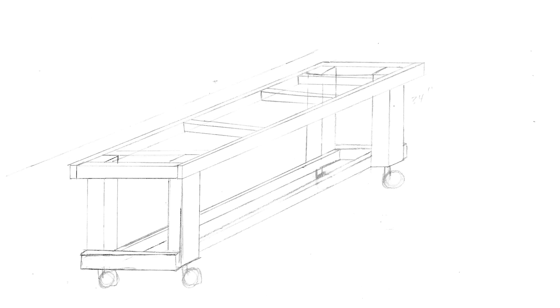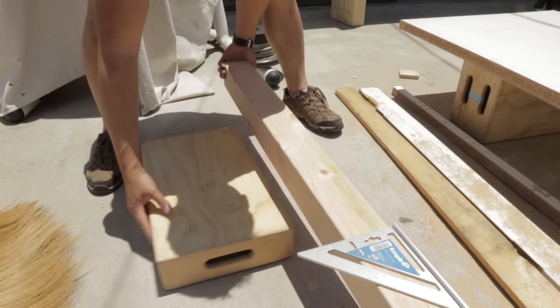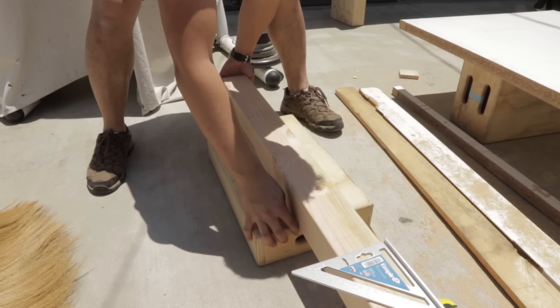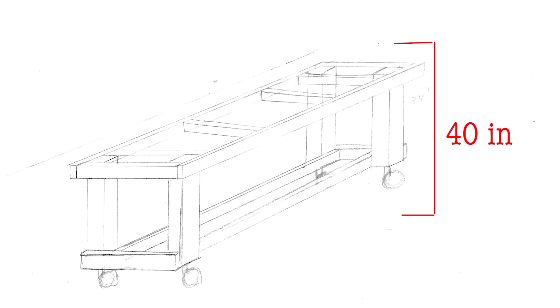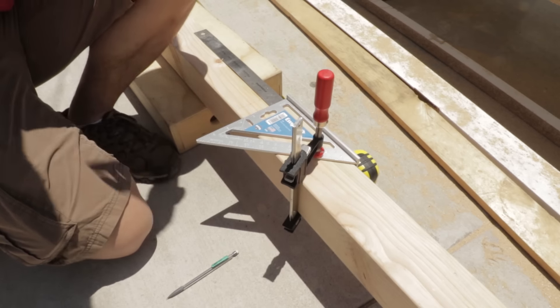Here's a rough design of the frame that I sketched up. Each 4x4 leg was cut to be 32 inches, so when the wheels are attached, the height of the workbench is approximately 40 inches. I'm about 5 foot 10, so this was a comfortable height for me either standing or sitting on a bar stool.